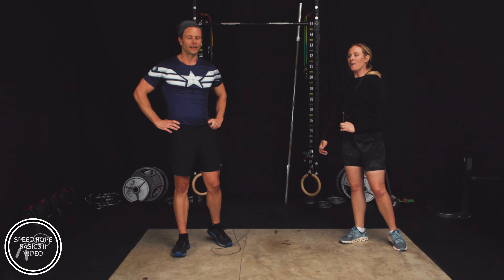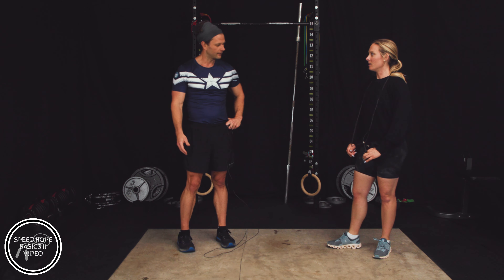Good job, guys. I've had a great cardio workout — seven minutes in. This is the kind of cardio you should be doing. Don't beat yourself with those 10-mile runs. Seven-minute interval training — come back with us, get your speed rope on. Good job.